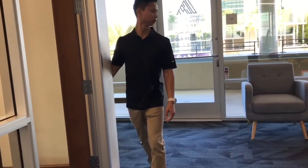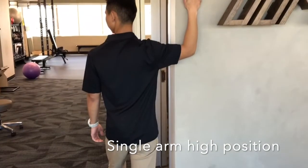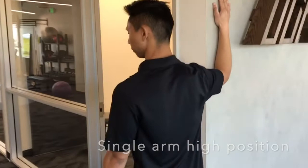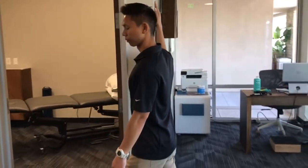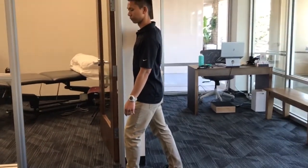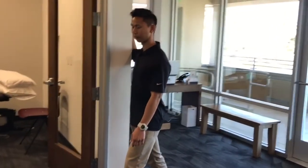As that improves, you can progress. Bring the arm up to a 90 degree angle at the shoulder and again step through the doorway or the wall, feeling the stretch in the front of your chest and shoulder to allow the pecs to get a stretch.